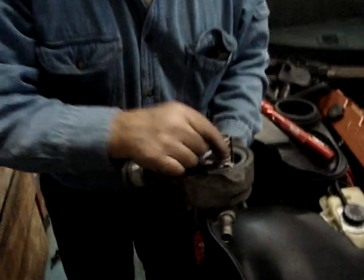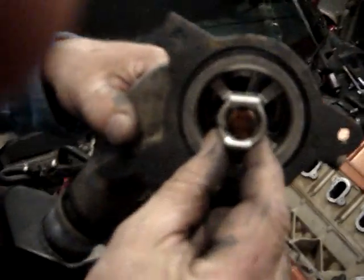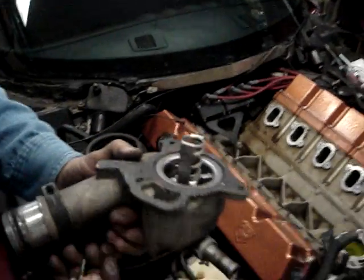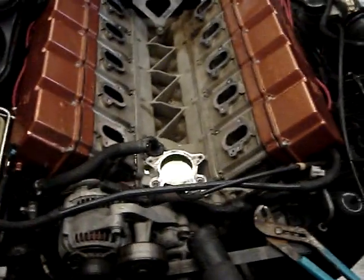I'll line the strut up, and as you can see with the numbers on the bottom of the thermostat, this is a 180-degree thermostat — the factory one calls for 195. And we're going to slap this rascal in and get it all buttoned up.